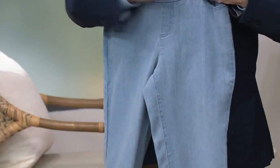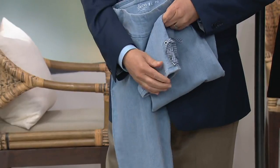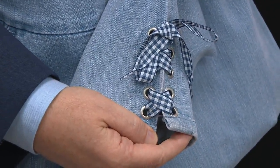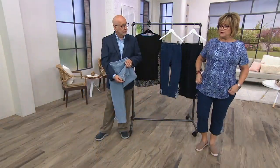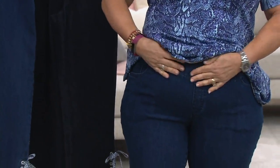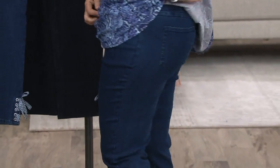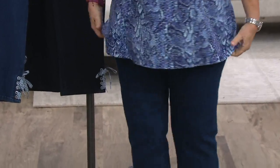If you're not sure of your numeric size, we have a fit guide section on QVC.com that shows you how to take your measurements and plug those numbers into the chart. In our numeric sizing I usually wear a 16 and these fit perfectly, so just order your normal size. You can see how nice and flat they are in the front — this comes to your natural waist with plenty of room. The side view looks nice in the back too. They're a good fitting jean, and these are real denim — not the comfy denim or French terry.